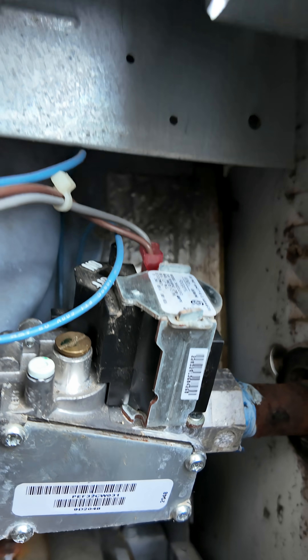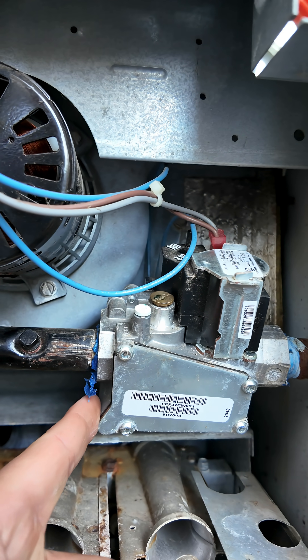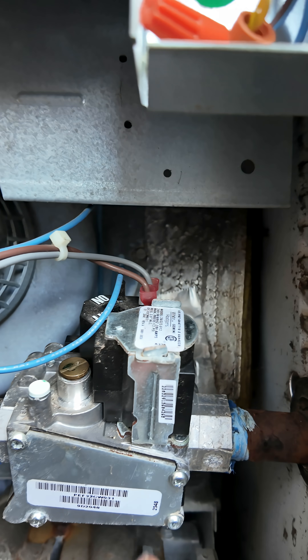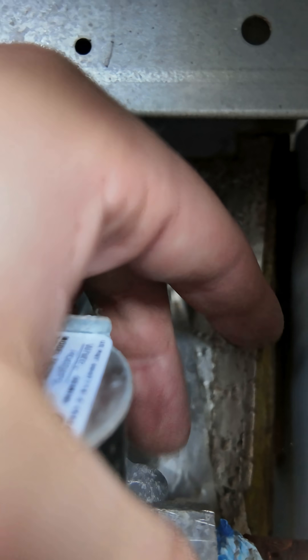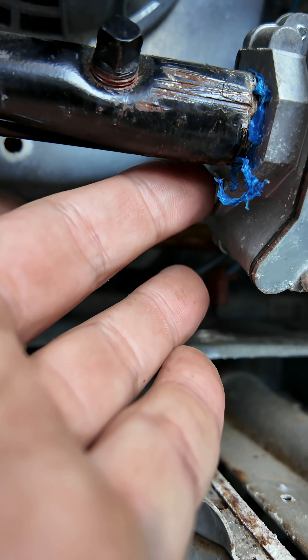Now, we need to locate our test ports and most test ports are on the top of the gas valve or on the sides of the gas valve. For this gas valve, our inlet pressure port is right back here and it's hard to see, but it's right there. Our outlet pressure port is right here and you can see it.